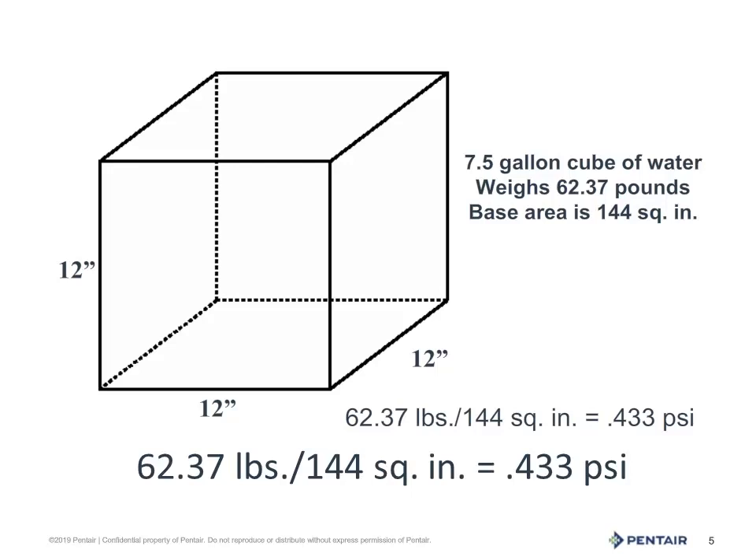We'll begin with the weight of water. A cubic box of water that is 12 inches square holds 7.5 gallons and weighs 62.37 pounds. The base is 144 square inches — 12 by 12. Divide 62.37 by those 144 square inches, and we get 0.433 psi, pounds per square inch, but only for a column 12 inches tall.